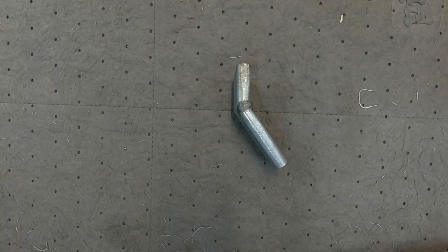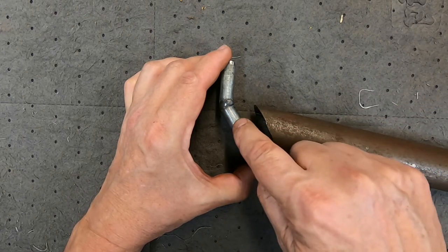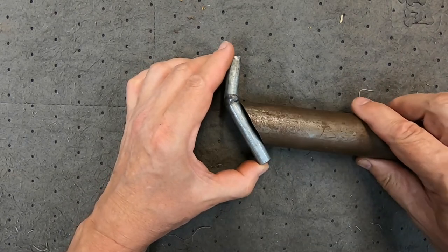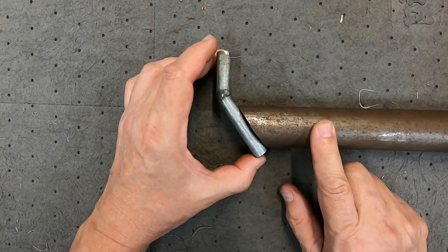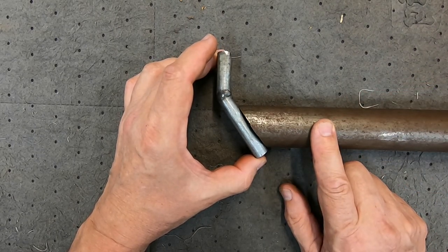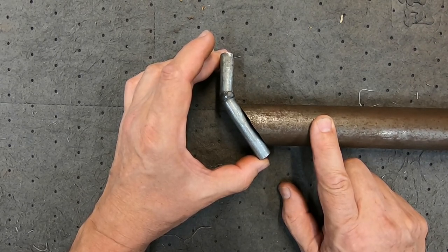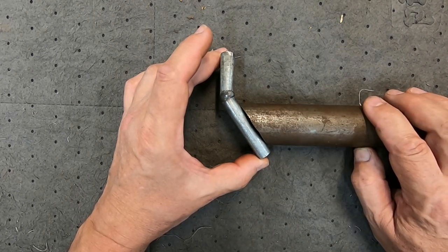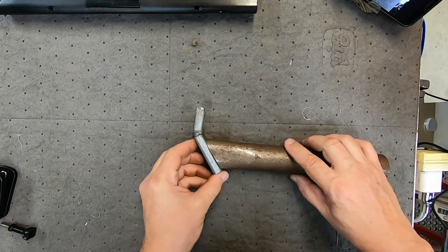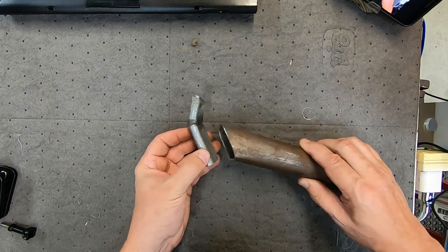I've made one bend and welded it up, but rather than putting a second bend in I decided it'd be better to go as quickly as possible to the large-diameter tube. This minimizes opportunities for dust to build up and reduces vacuum loss from restriction through the pipe. That's my current plan — we'll see how well it works out.